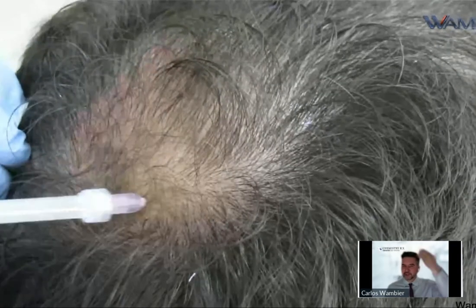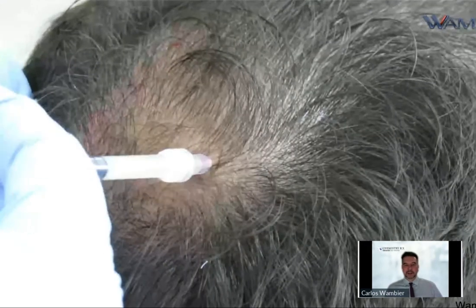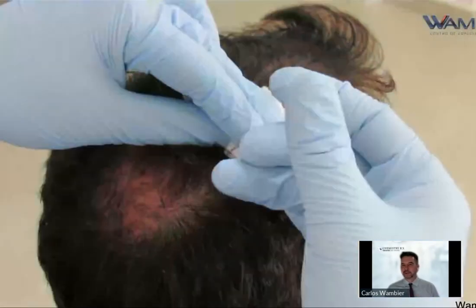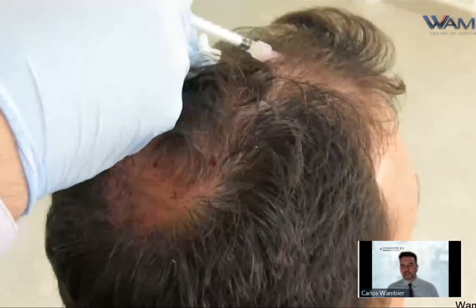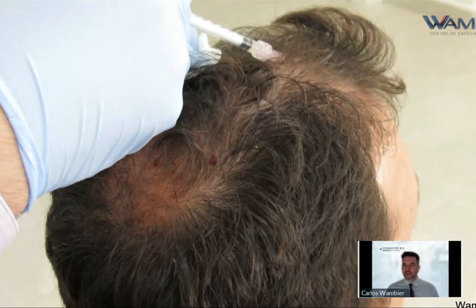I start on the back and move to the front when injecting on the vertex. You see it's really fast when you get the feel of how much to inject — usually 0.05 per centimeter, or one centimeter and a half, one inch. Then you try to inject more where the patient needs more or wants more.